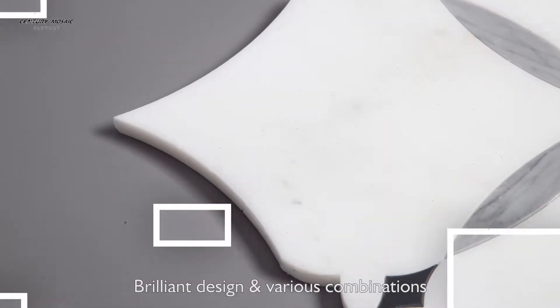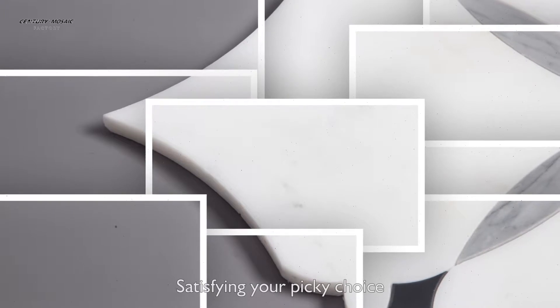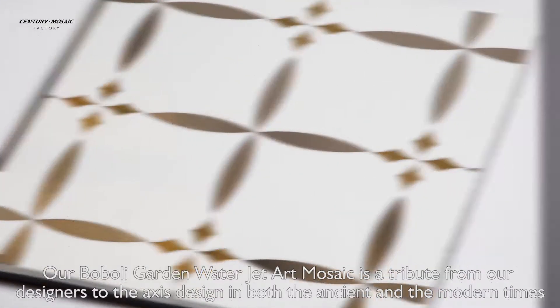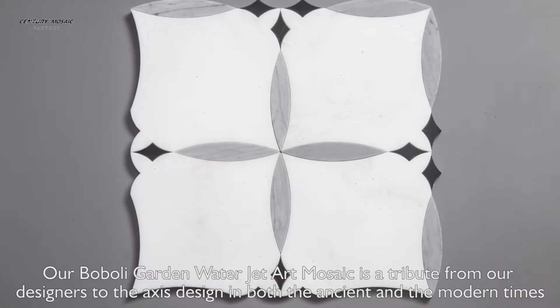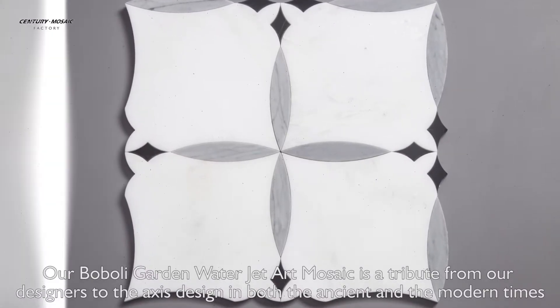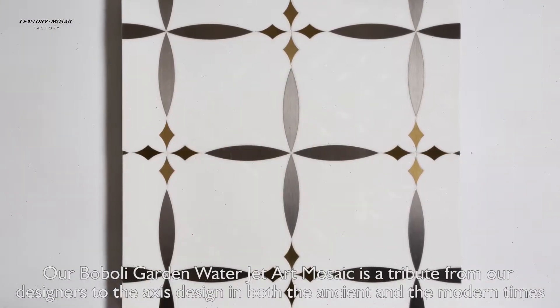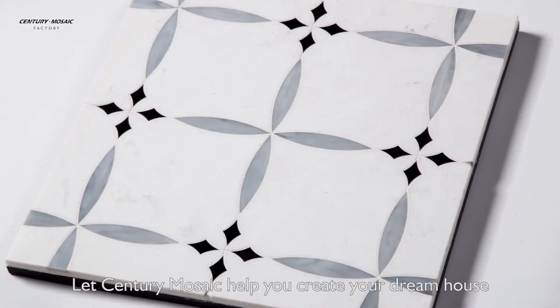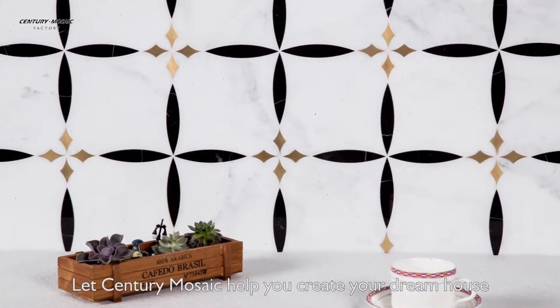Brilliant design and various combinations satisfying your picky choice. Our Boboli Garden Water Guide Art Mosaic is a tribute from our designers to the classic design in both the ancient and modern times. Light Century Mosaic helps you create your dream house.